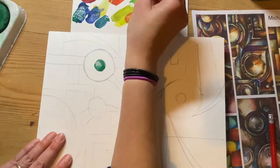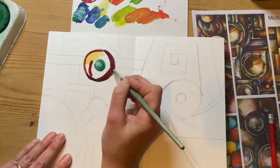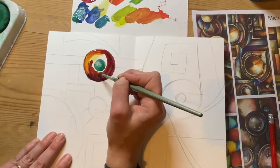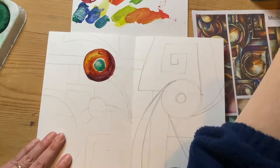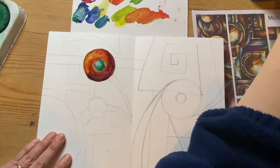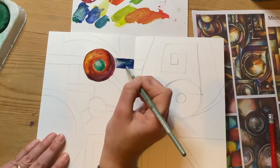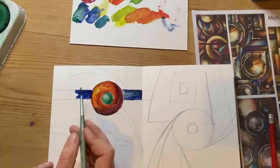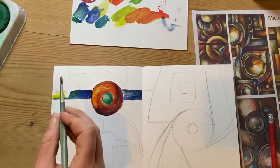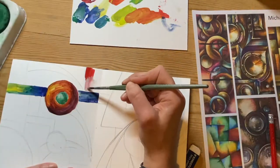I want to use all the skills we've learned before, where we really put highlights on each shape and use a range of colours inspired by the work of Michael Lang. I'm making sure I keep a highlight and have a light source defined for each shape. I'm also thinking about how the shapes contrast with each other and how the edges of the shapes contrast on there.